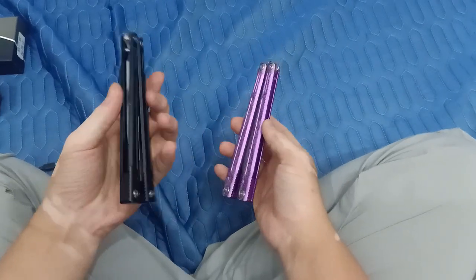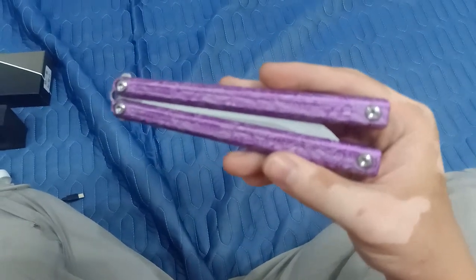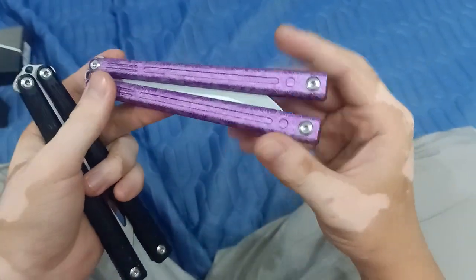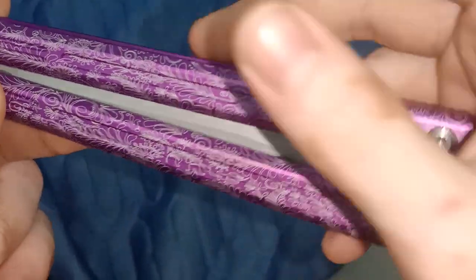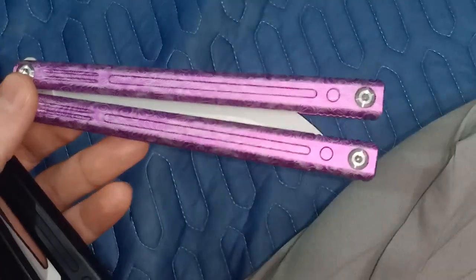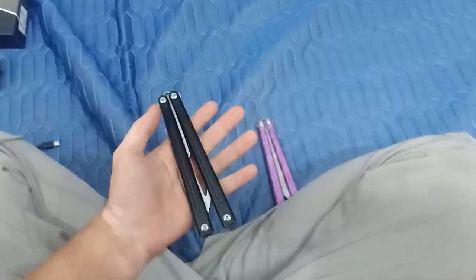Today I'm going to review the LDY Orion live blade and the trainer. This is the special version — it's Cerakote coated and anodized purple. It has these markings all around the body which looks really nice and feels much grippier. Both of the handles are made of aluminum and are Cerakote coated.